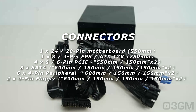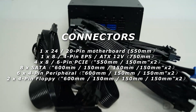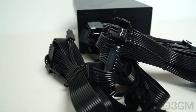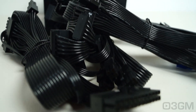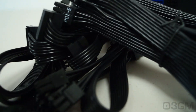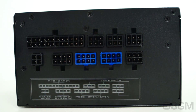This power supply is 100% modular. Let's look at these gorgeous flat, flexible modular leads — I love them because you can route them anywhere and they bend so easily. Let's take a look at where all of these flat, flexible modular leads get attached. There's a sticker on the back, so it really takes the guesswork out of connecting them.